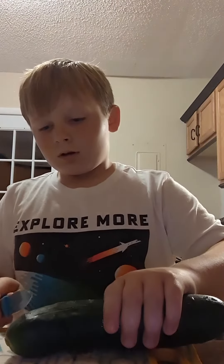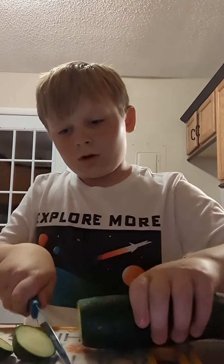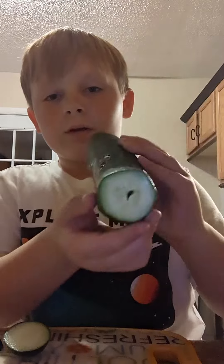If you don't have that, cut off these ends. Try not to leave seeds out. Now you should have a cucumber that has no ends.